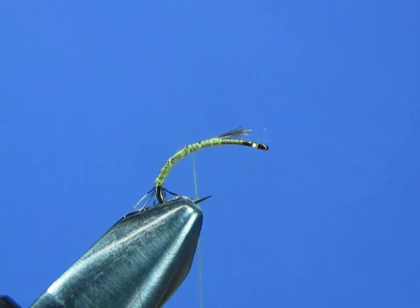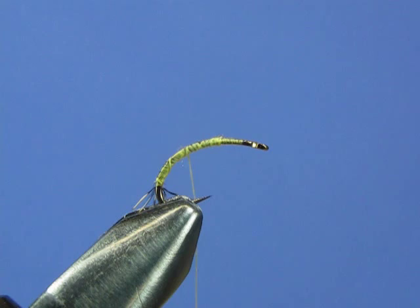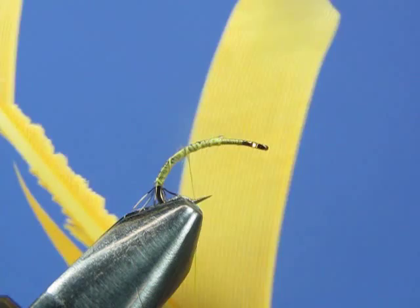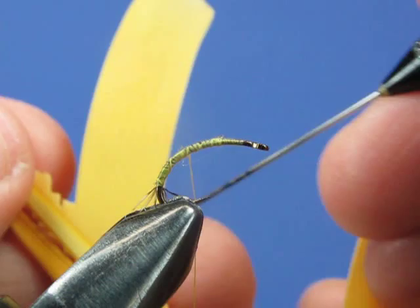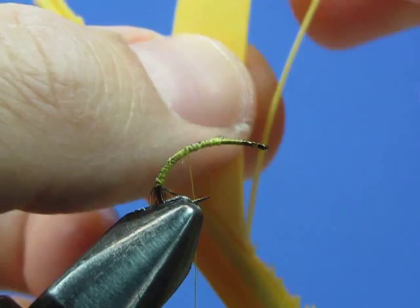Let's clean this up — clip off those butt ends. Now we're going to tie in a biot. This is a turkey quill with turkey biots, and we're going to snip off one barb. You can separate out a barb and clip it off — that's your biot. It's a nice long biot, which is what you want because you're wrapping a body with it, so you need a lot of length.